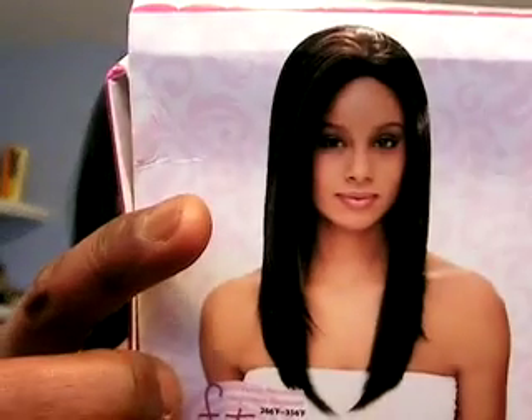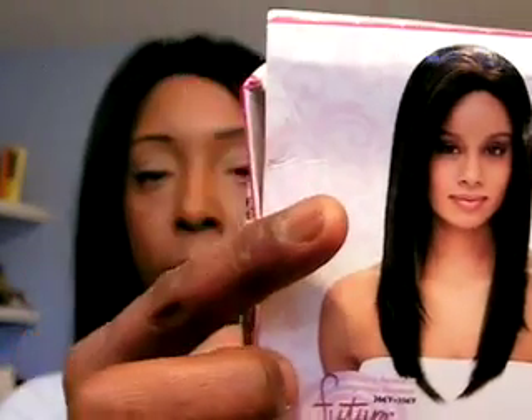April says when you get your wigs and they've got a wig hump like that, go ahead and turn them inside out, let them rest. There's a picture on the tag — that's what I was looking for. This is what it's supposed to look like right there. But this hump has got to go.